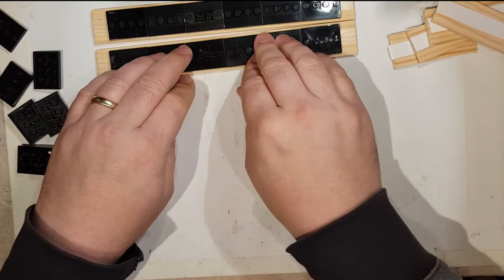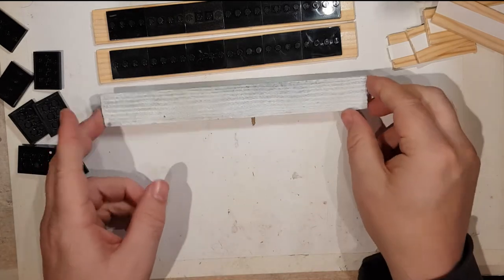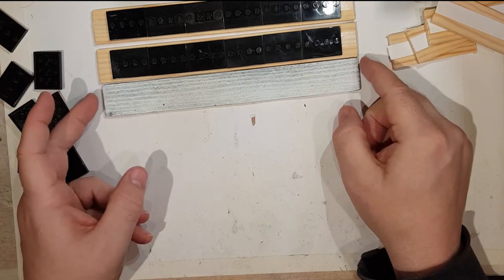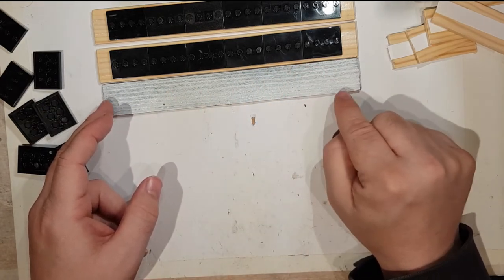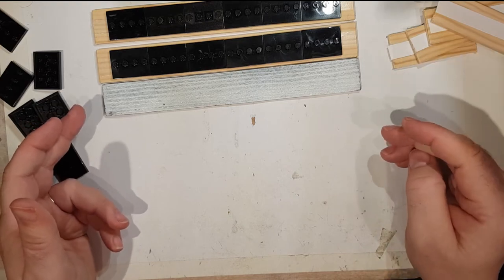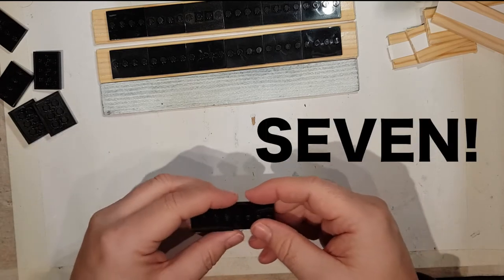Now for the third shelf there are two ways of doing it. You could easily cut another piece of wood and have a third shelf from this piece, or you could just stick the bases directly onto the bottom of the frame. I'm trying to do this as cheaply as possible so I'll go with that approach. I just need to put seven more bases on the very bottom of the frame.